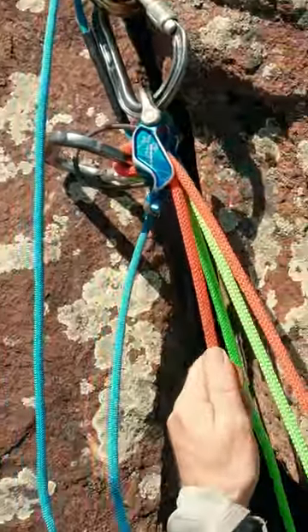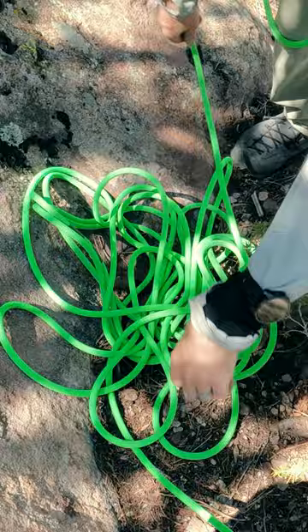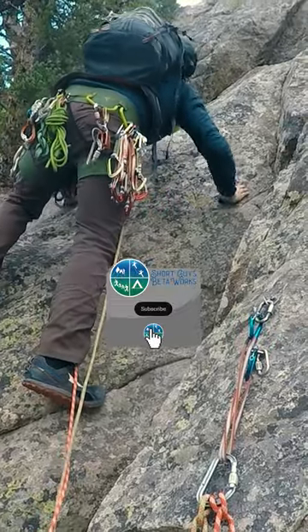So we can do the pancake flip. It starts by making sure the rope we are taking in while belaying is in a nice, neat pile. Once everyone is secure to the anchor, we can scoop under the pile, press it in place with the top hand, and then flip the stacked rope. Now the leader's end is back on top and ready for the next lead.